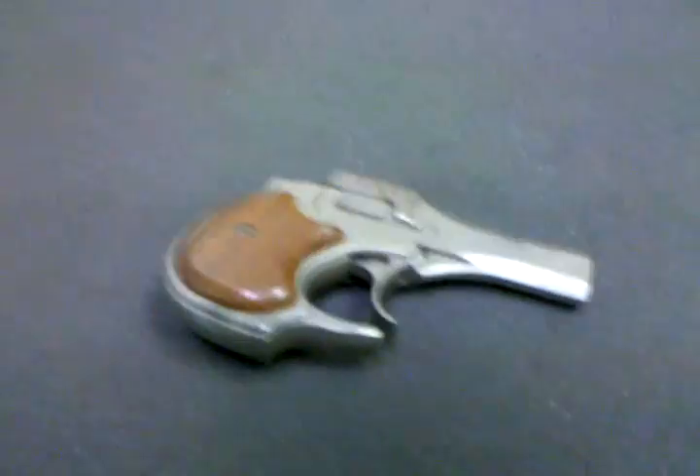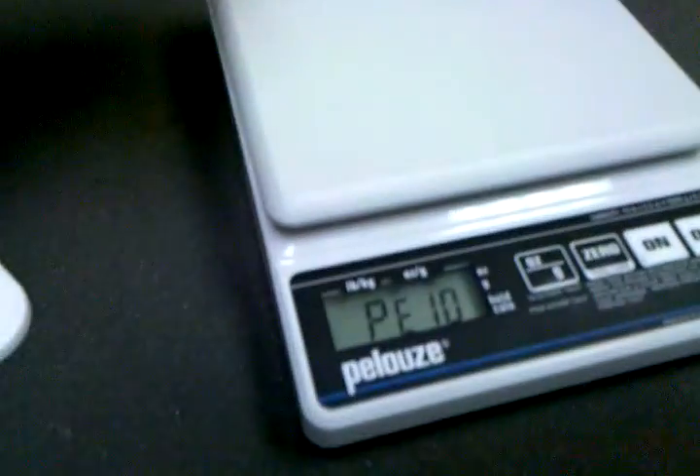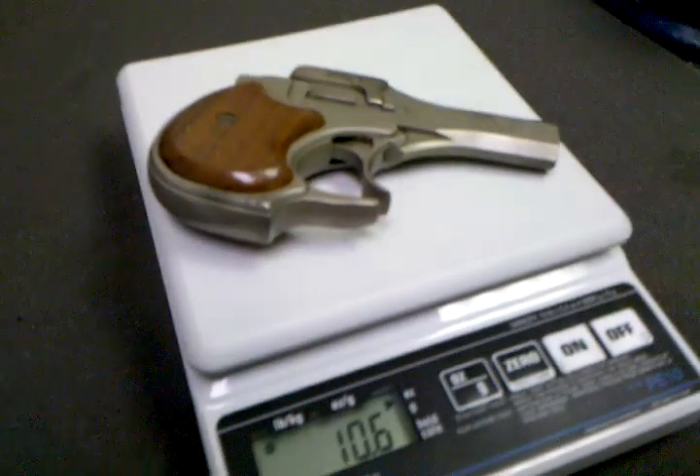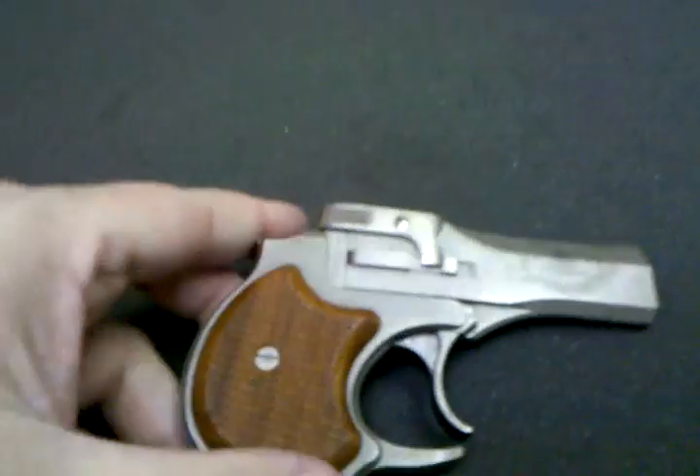They're very narrow and very lightweight. I do have a scale right here — let's get that scale out. I'm looking at 10.6 ounces. Fairly quick video on an interesting little double barrel Derringer in .22 long rifle made by High Standard.